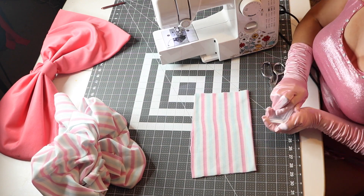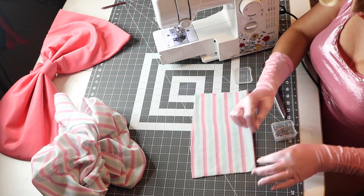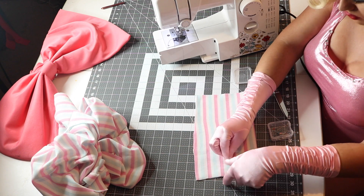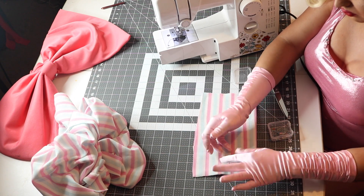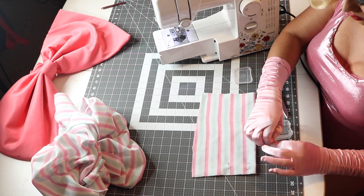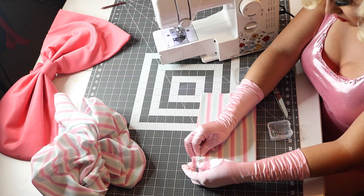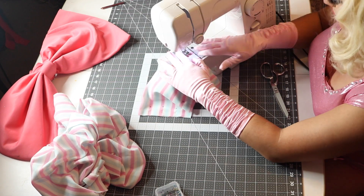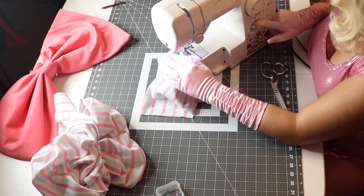Now that you have your fabric folded, keep it folded that way and take out some straight pins to pin it together. This is optional — it's quite an easy cutout and you don't really need the pins — but I like the added precaution because you never know what might go wrong.